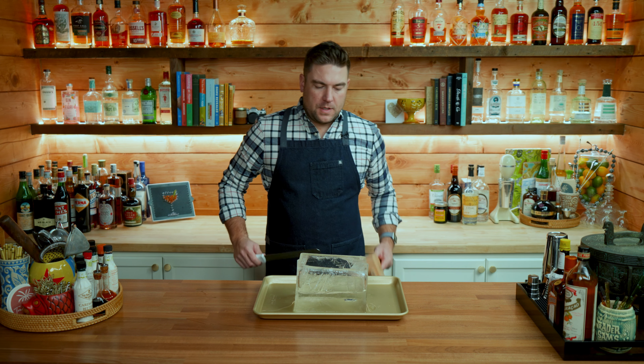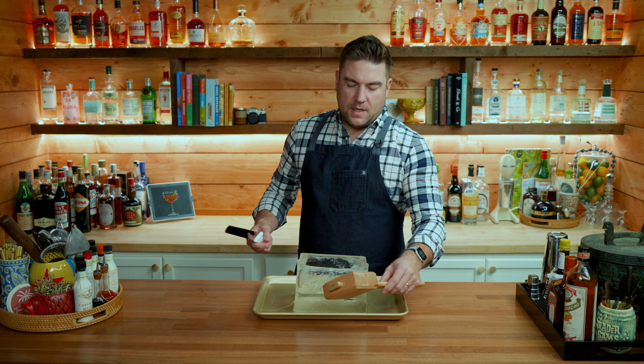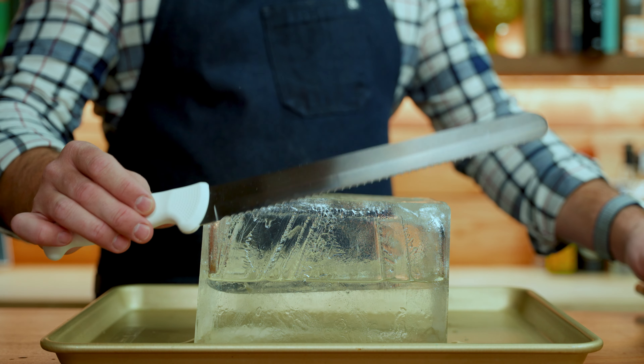Fill these up almost all the way to the top with just regular tap water. Put them in the freezer and then wait at least 24 hours. Depending on the temperature of your freezer it could take anywhere from 24 to 36 hours.